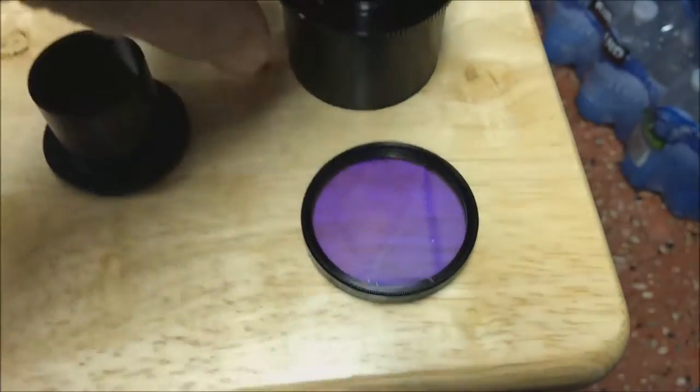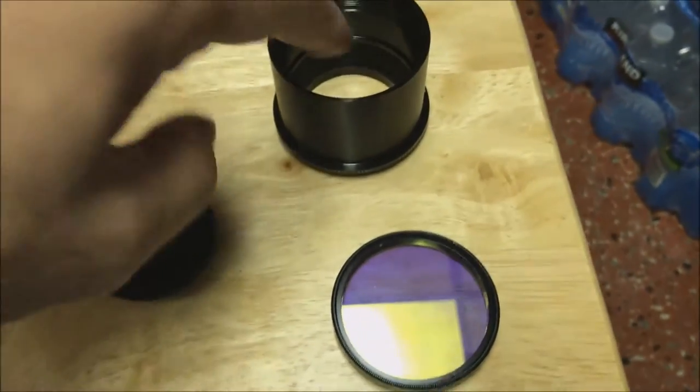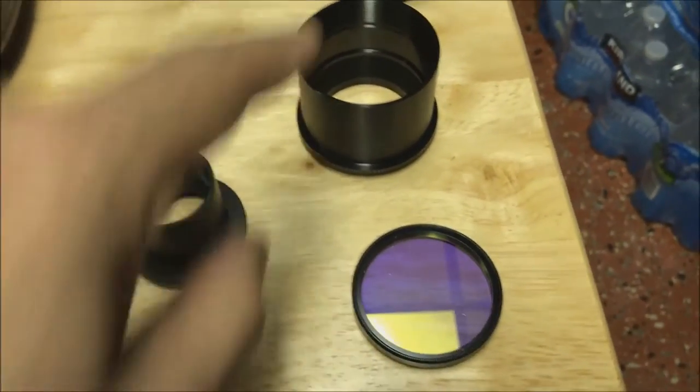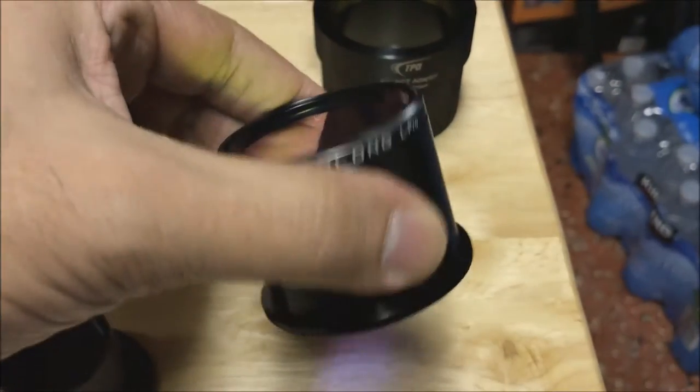What I'm going to do is turn this T2 adapter upside down and thread it — it's threaded on the inside here — thread this onto that. I can't do it one-handed since I'm holding my iPhone. I am back, and you can see I've threaded on my filter.